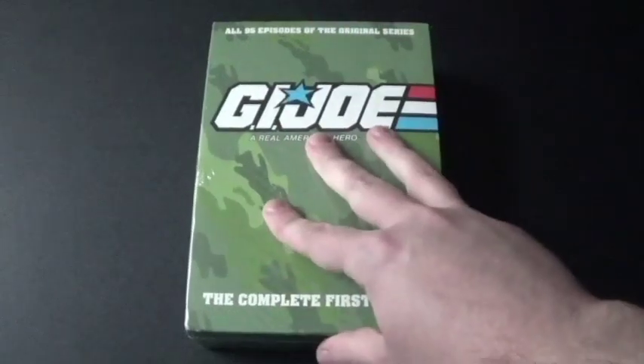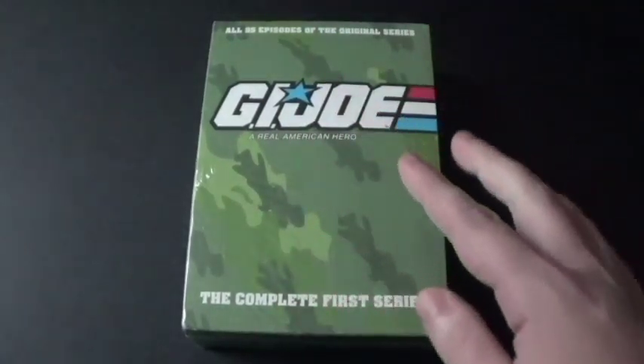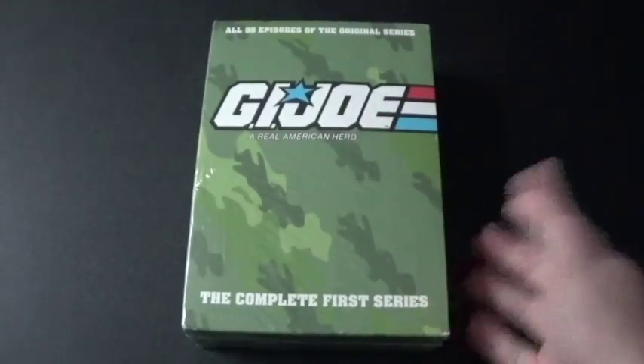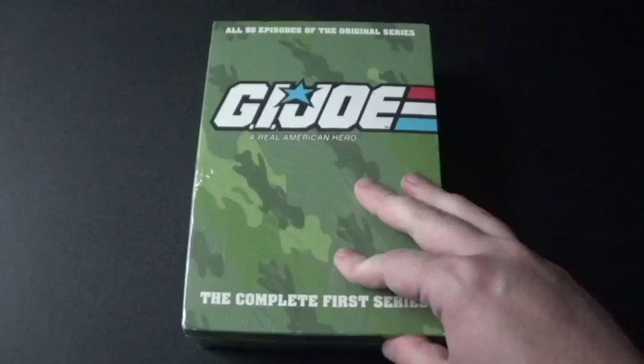I actually got this at Walmart when I was with my parents. I actually tried one of the discs, and when I started to move them they were floaters. I gotta say, Walmart really needs to take care of their discs.